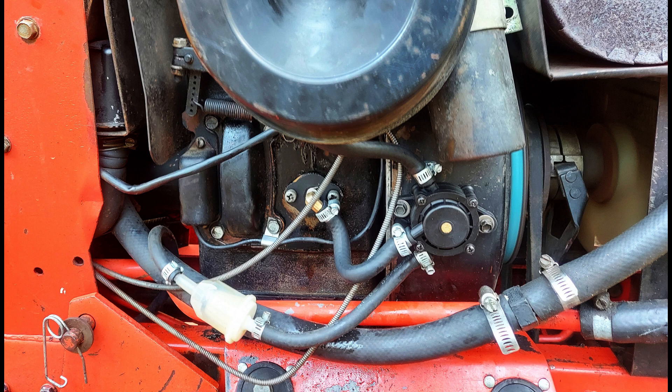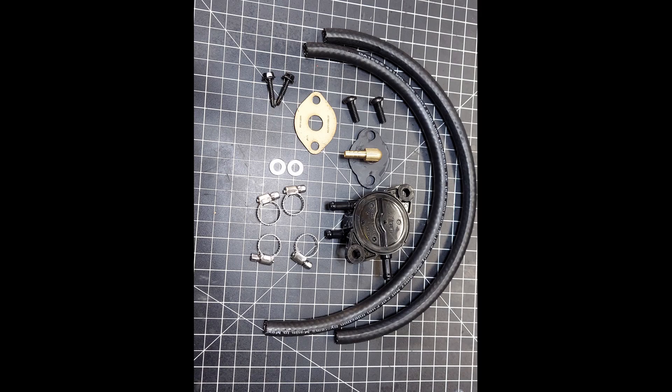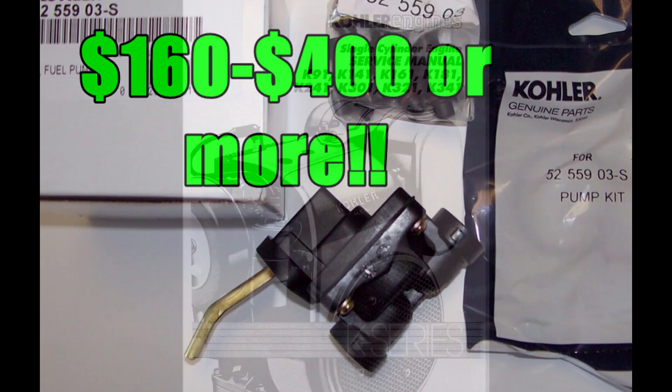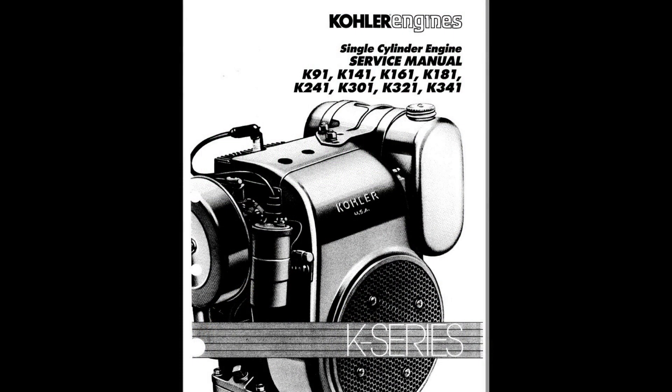Our custom-made block-off plates and gaskets are set up for the Kohler K-series or Magnum to replace your fuel pump. The Kohler OEM pumps are outrageously priced if you can find them — getting very, very hard to find. I've seen prices anywhere from $150 to $350, with the average probably somewhere in the middle, for a simple fuel pump on a small engine.